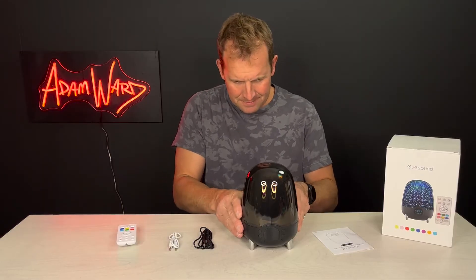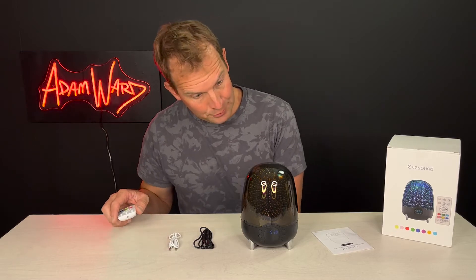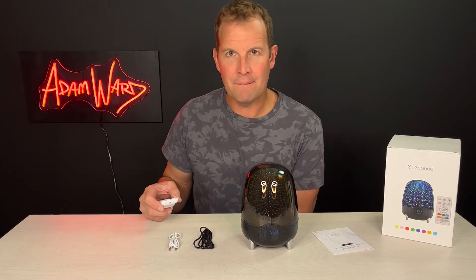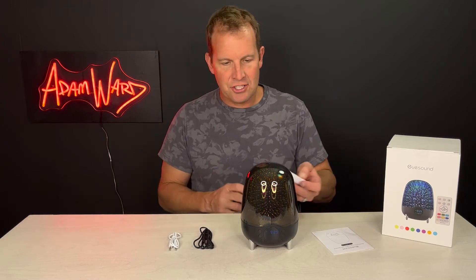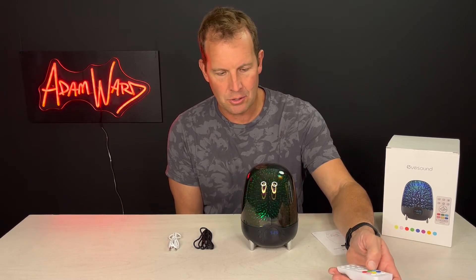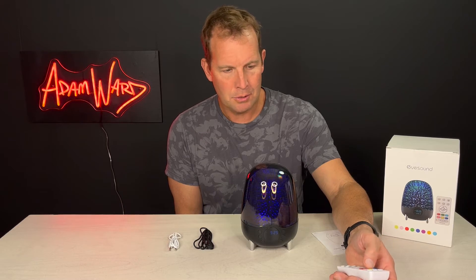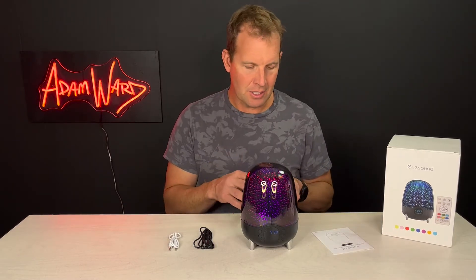I'm going to turn it on. It has six — well, seven different colors if you count the warm light. You can go red, green, blue, dark blue, yellow, and pink. So those are the seven colors you can choose from.